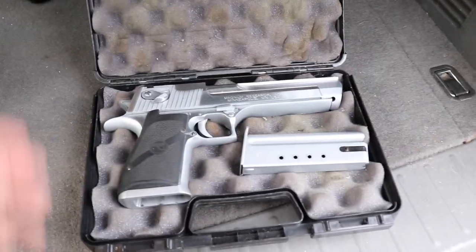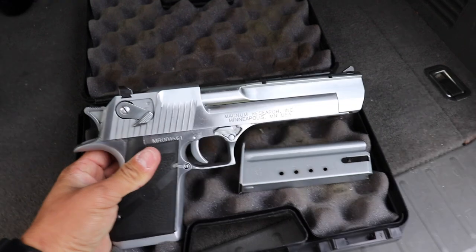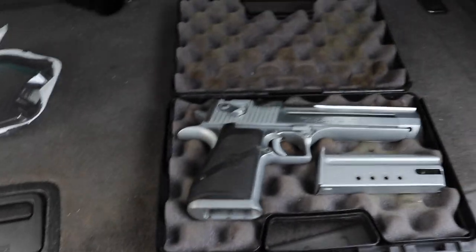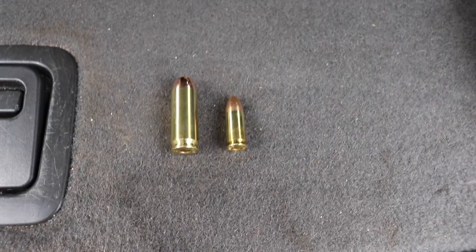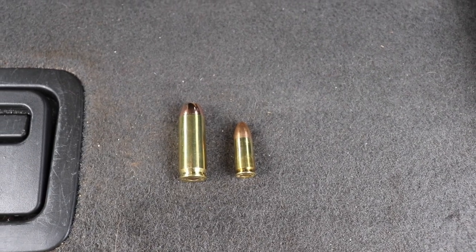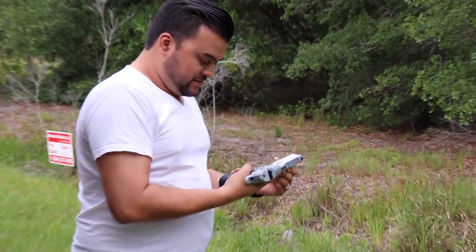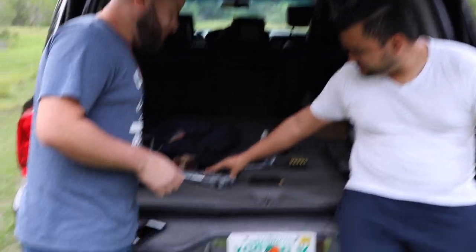Alright guys, check this out — the desert eagle. This thing is huge. Probably can't get perspective on camera but believe me, it's big. Check out these rounds. Let's compare it to a nine mil — look at that, a 50 cal round next to a nine millimeter round. It's going to do some damage. I want to see the recoil on one of you before I shoot it. It has so much weight that it's actually not as bad as you'd think.